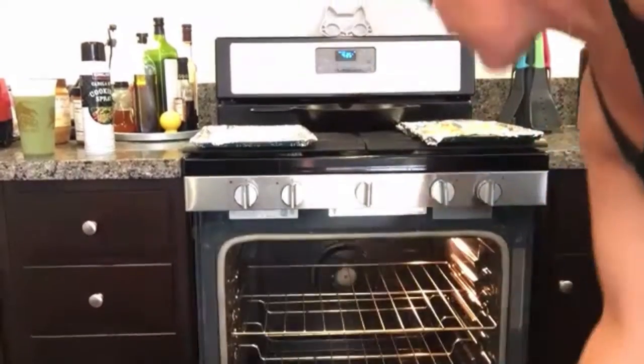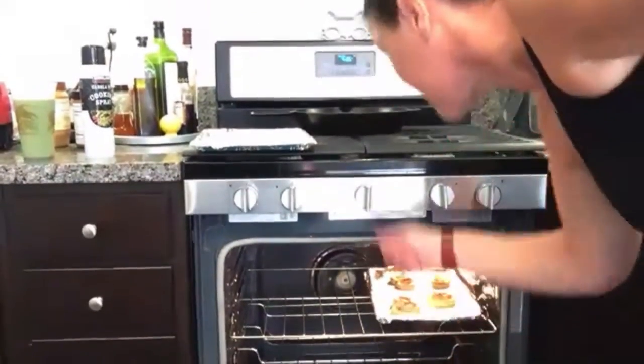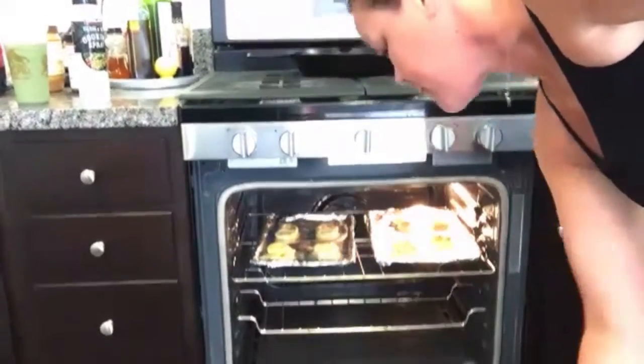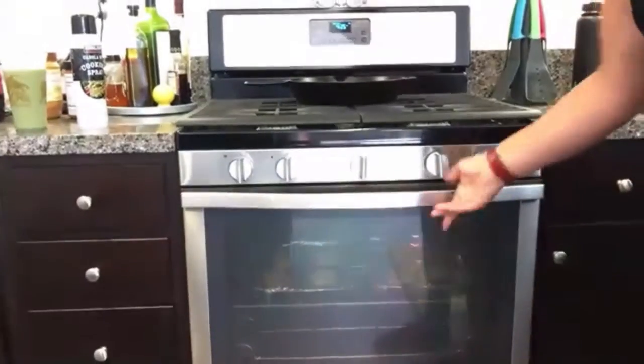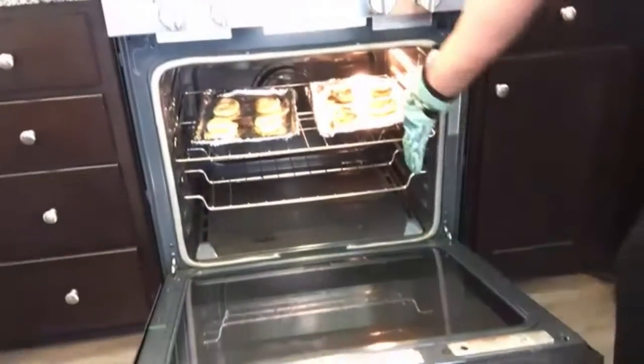Then you can place them in the oven for 9 to 11 minutes, depending on your oven, but you're looking for a slightly golden brown color. Once the timer's up, take them out of the oven and let them cool.